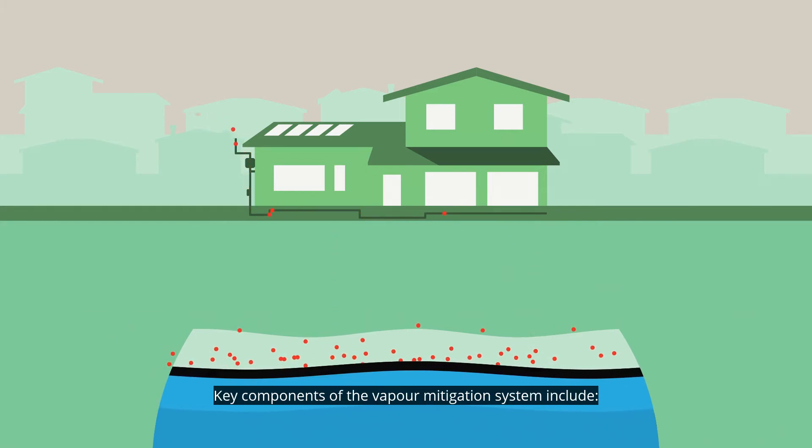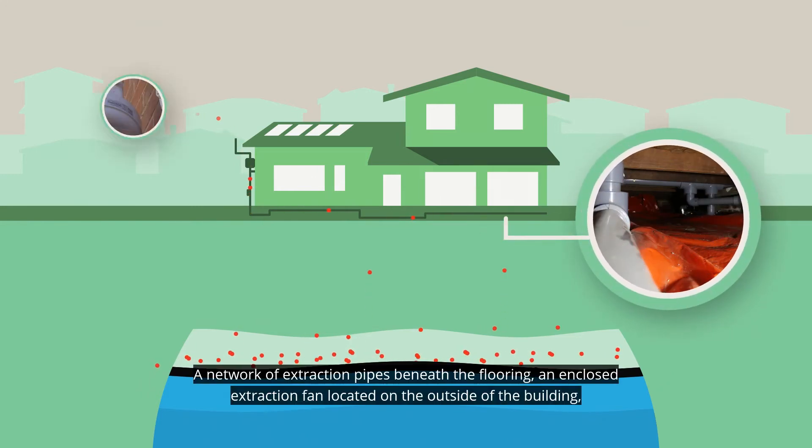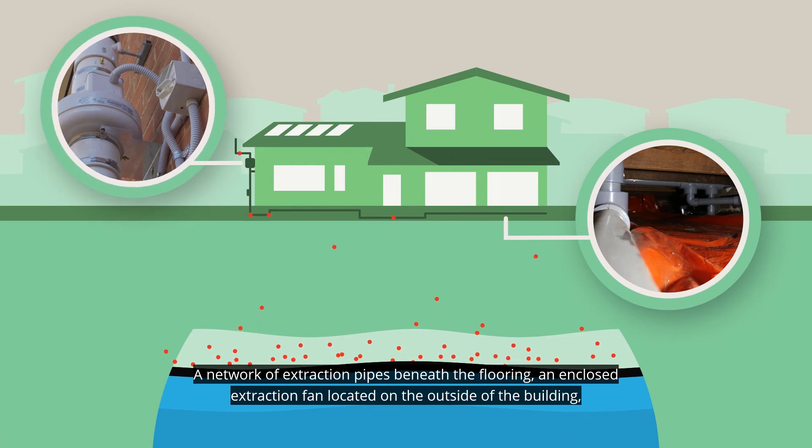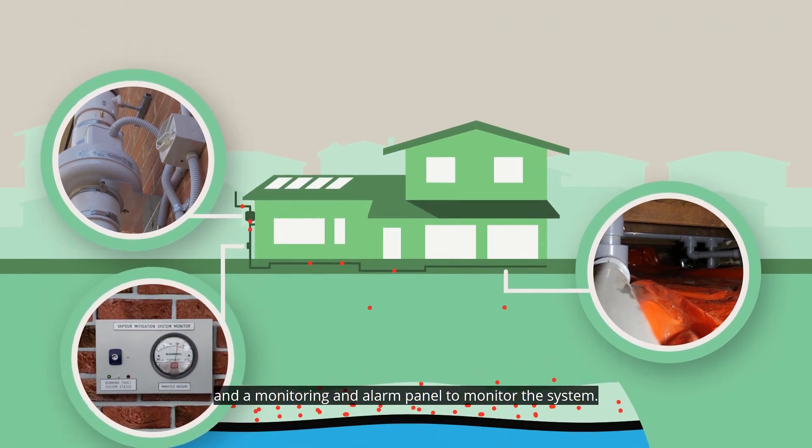Key components of the vapour mitigation system include a network of extraction pipes beneath the flooring, an enclosed extraction fan located on the outside of the building, and a monitoring and alarm panel to monitor the system.